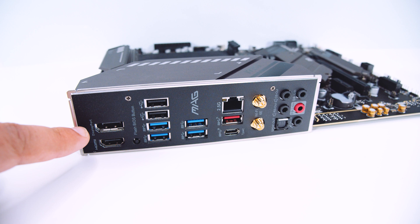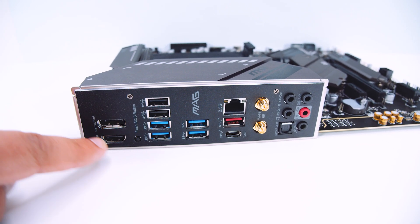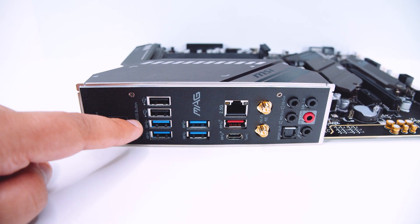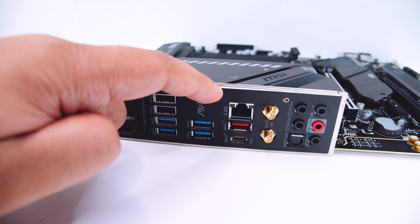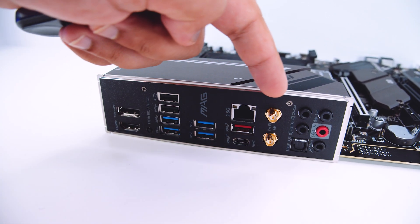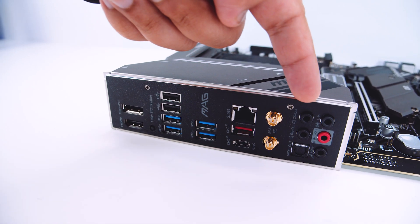For the rear I/O, there's a DisplayPort 1.4 connector and an HDMI 2.0 connector, a BIOS flashback button, USB 2.0 ports for mouse and keyboard, USB 3.2 ports and USB Type-C, the now-standard 2.5 gigabit ethernet, antenna connectors for built-in Wi-Fi 6, and 7.1 digital surround sound with optical and SPDIF output.